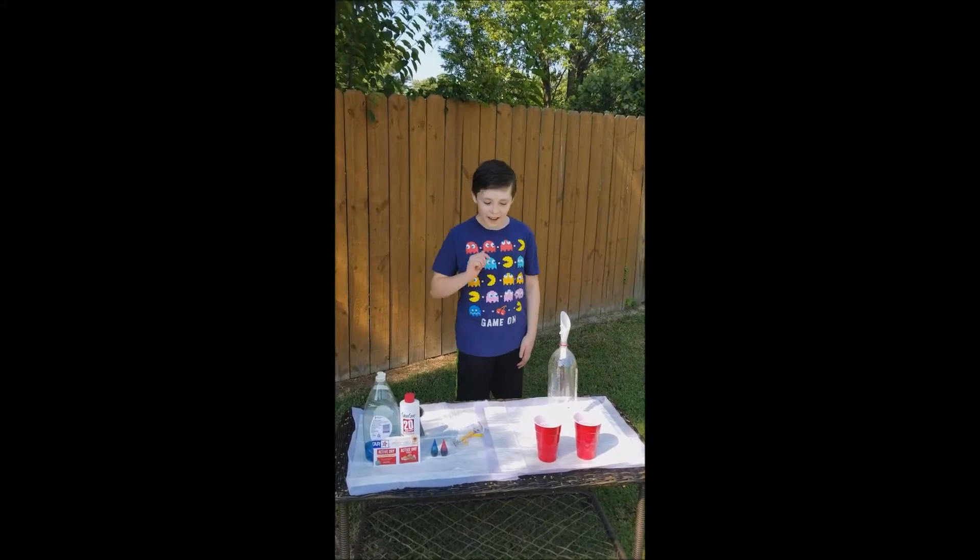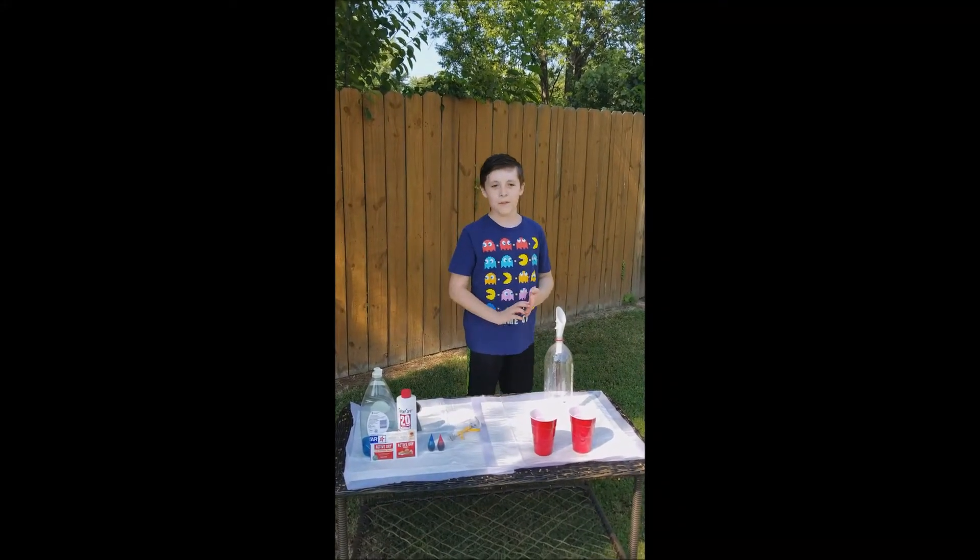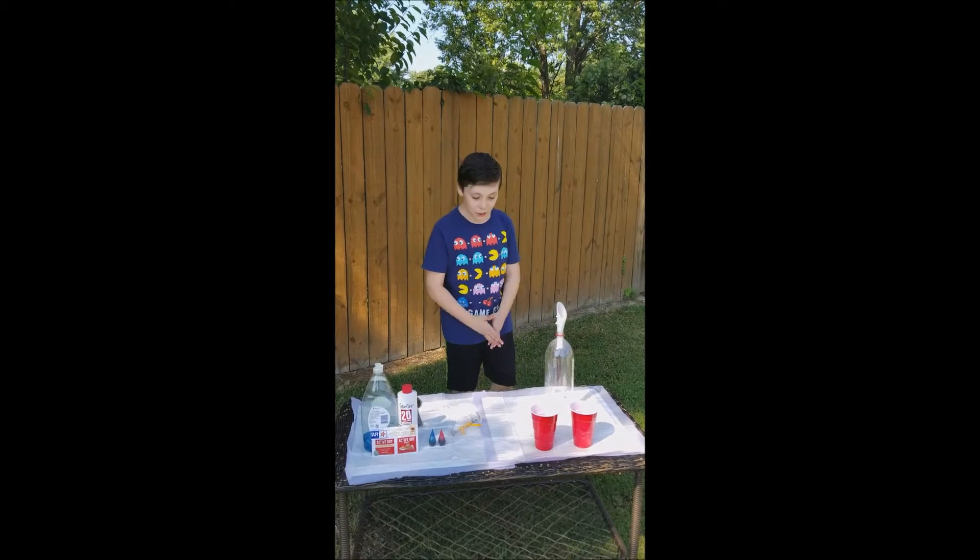All right, what's up today? Jesse Boban here. Today I'm doing a science experiment for my 50 subscribers — I actually reached that.